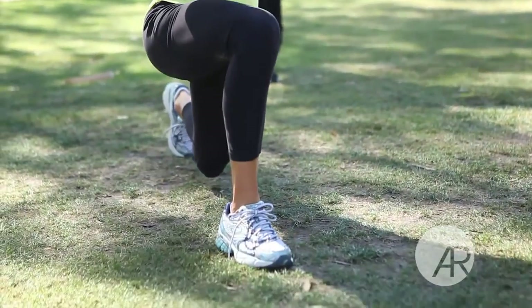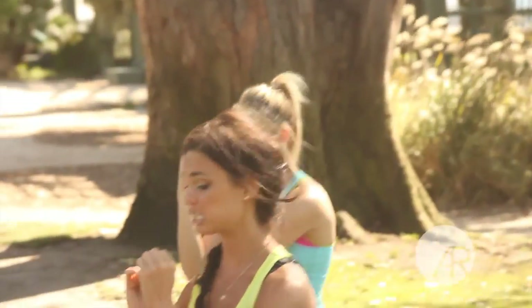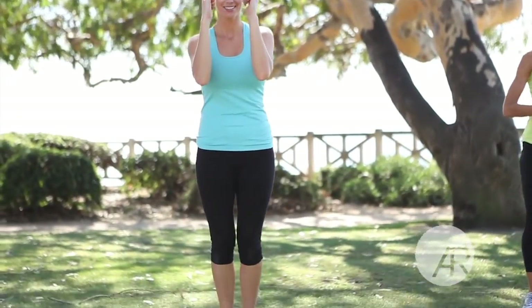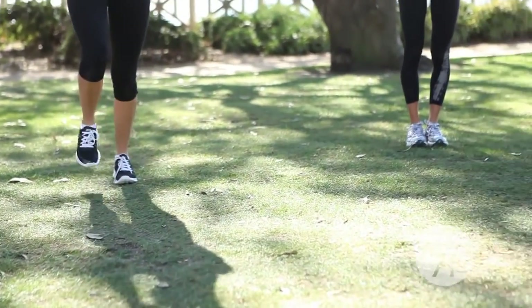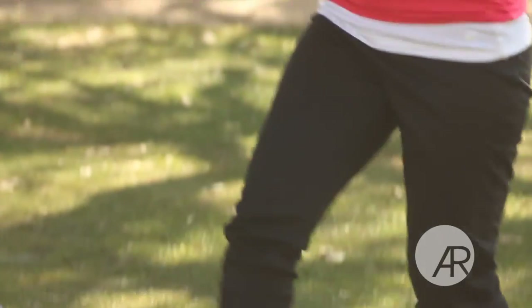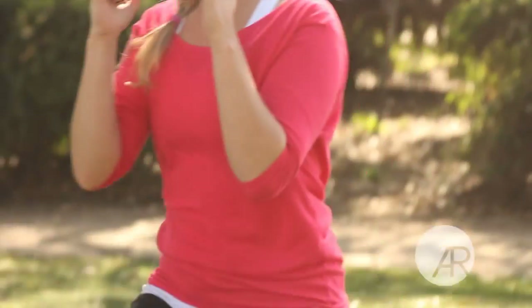You want to try to step to a 90-degree angle. You can do walking lunges if you're in your yard and have a lot of space. Step forward and back, keep those abs tight, back nice and straight so your torso is perpendicular to the ground. This works some of the biggest muscles in your body, so you're gonna get an extra calorie burn here.